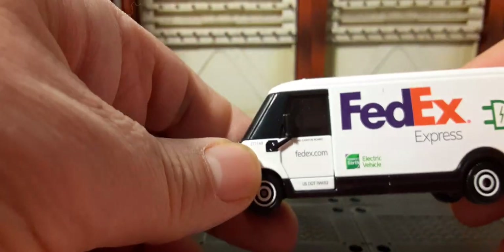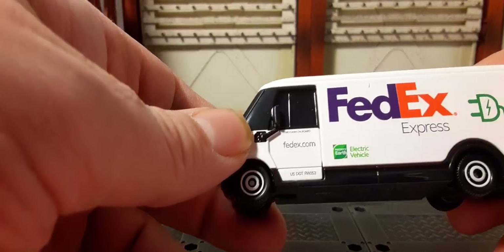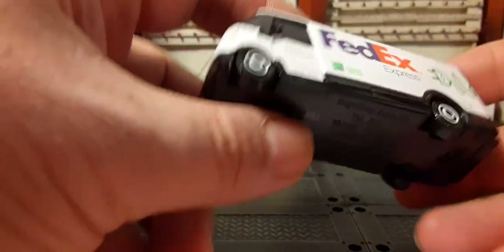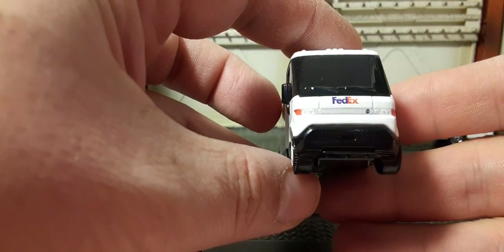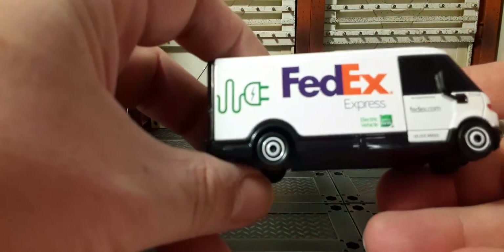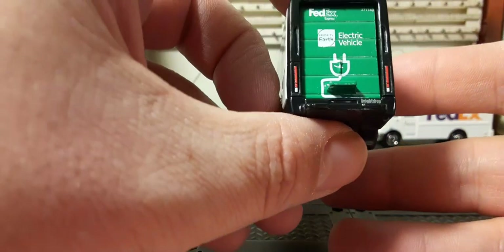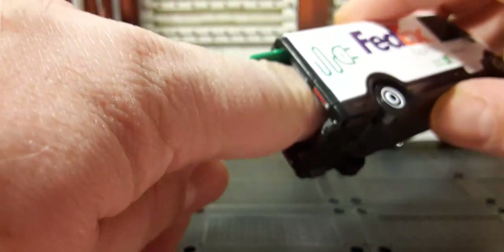The mirrors don't move — I thought maybe they did but no. There's a little electric charging connection on the side, nice rims, 'FedEx' right down the front, and the lights. On the other side it's pretty much the same. The back has a green door indicating the FedEx electric vehicle branding.